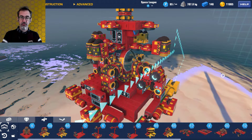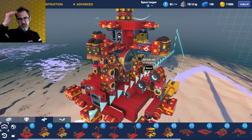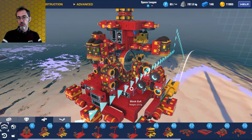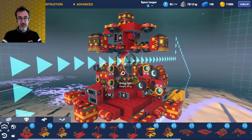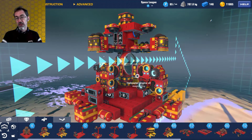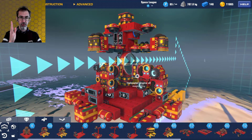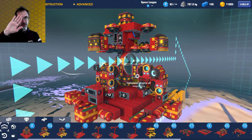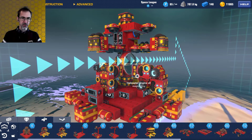I want to talk a bit about general building techniques for flyers. If you're going to use gimbals, you want those to be up high with the weight below. You want your main thrust to be around the center of gravity. It would be nice if the devs showed the center of mass, but right now you have to guess. What you can do is put your build on top of a pole with an unpowered hinge and see whether your creation falls forward, backwards, right, or left to figure out where the center of mass is.